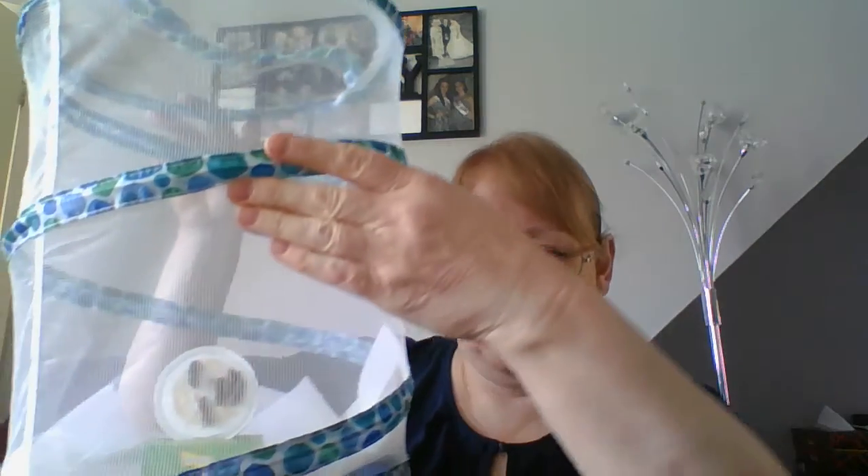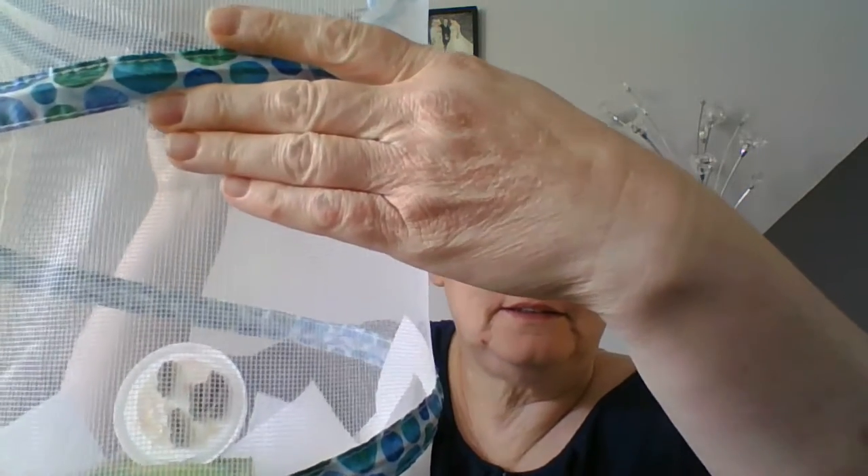Hello everybody. Day 12 today. Nothing's happened with the chrysalises yet. I'm just going to show you very carefully where they all are in the Net Hotel — the best of my hotel.